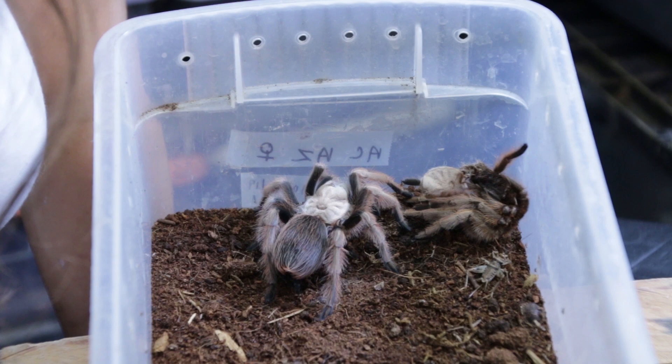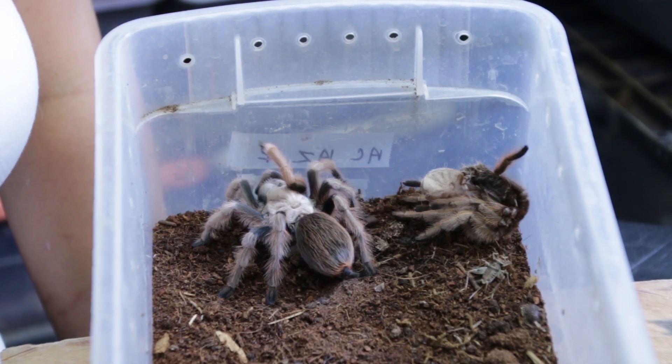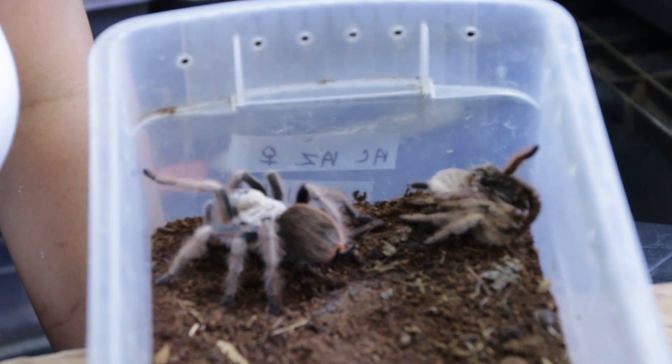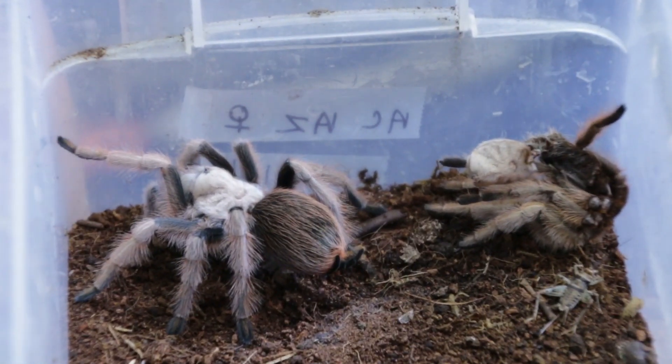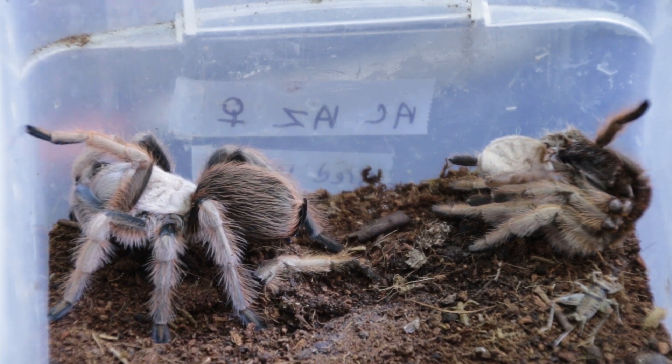Alrighty, so here she is. She has just molted within the last week. Of course, if your animal's freshly molted, you want to make sure not to disturb them, because they are especially vulnerable during that time in the first few days when their exoskeleton is hardening to its full potential.